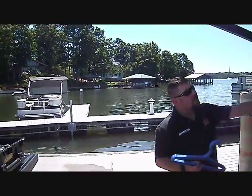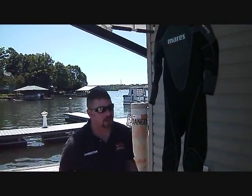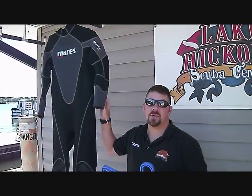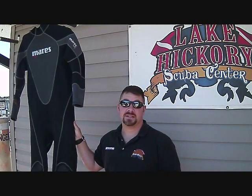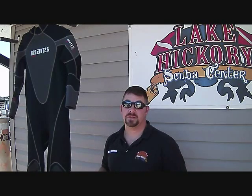Last but not least, I'm going to hang it up to let it dry. And as you can see, we're in a good shaded area here. You don't want to hang this thing directly in the sunlight, because what's going to happen is that heat will break down the elasticity of the suit, and it's not going to give you a long lifespan for your wetsuit.